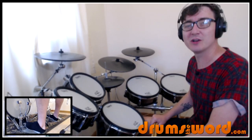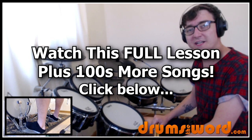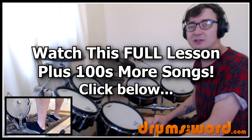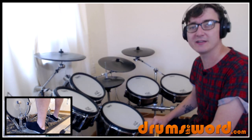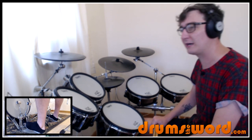Hey drummers, it's Rob Litton here from DrumsTheWord.com and welcome to this full video song lesson. This one was requested over on my Facebook page, so if you want to make your own song suggestions, please go over there to do so — you'll find the link beneath this video. The song is Dreams by The Cranberries, drummed by Fergal Lawler.